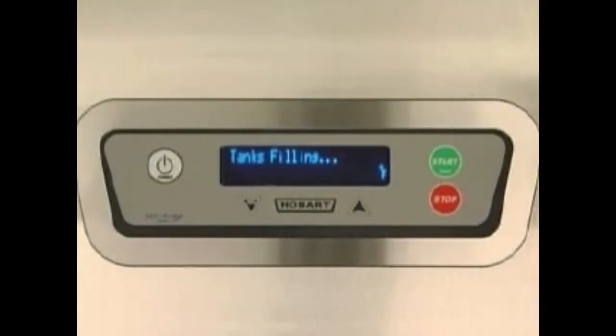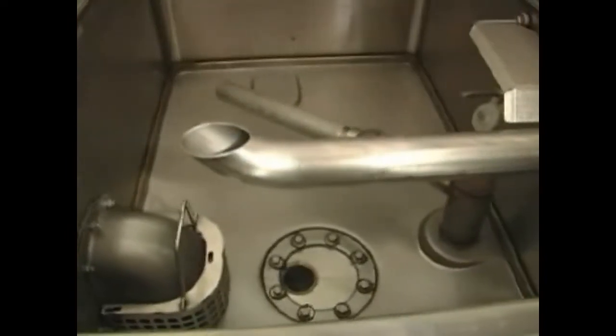When all tanks are full, the fill valves will automatically shut off and the water temperatures will display for each tank. The full time auto fill feature adds water to the tanks to maintain proper water levels during operation. If the water level drops below the lower float in any tank, the heat shuts off until the water level is above the lower float.